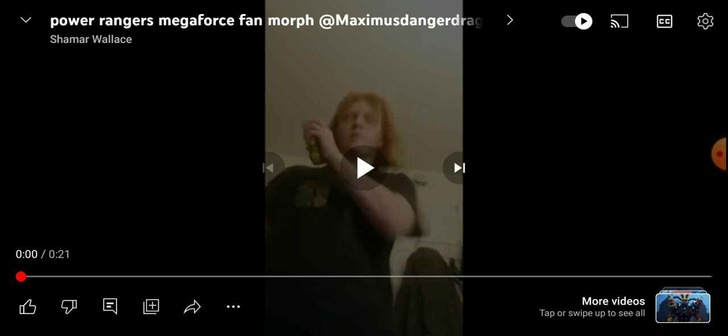He made this morph and used a VXR, I think it's called. But let's react to it.